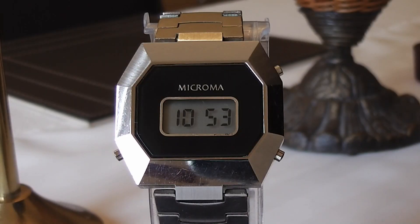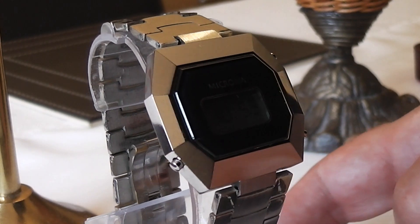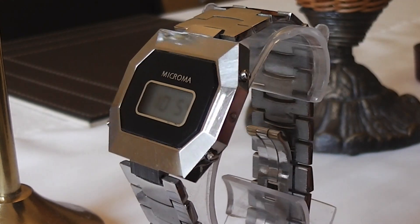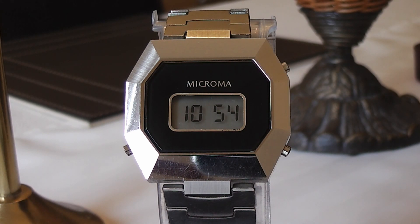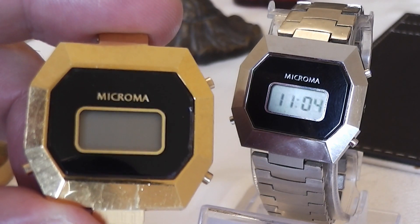When new, this watch would have cost around £45. Let's take a closer look at the watch. The watch has a chrome-plated base metal case with a stainless steel back and bracelet. It is a nice size at 35mm by 35mm and surprisingly thin at 8mm. We have two versions of this watch — one finished in stainless steel and a gold-plated version, although that one currently doesn't have a strap.